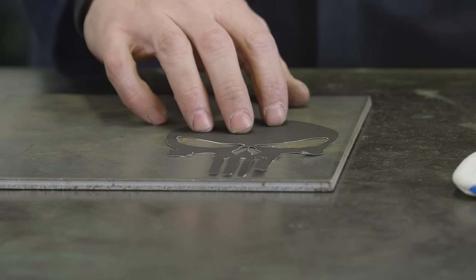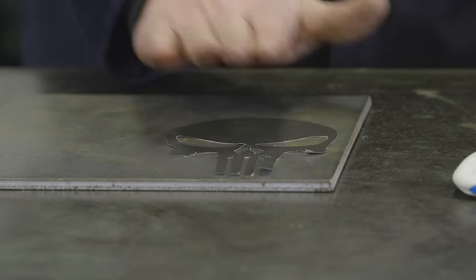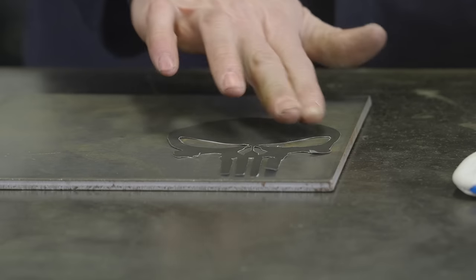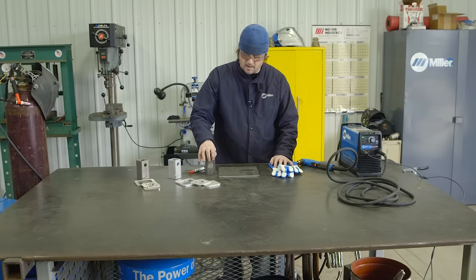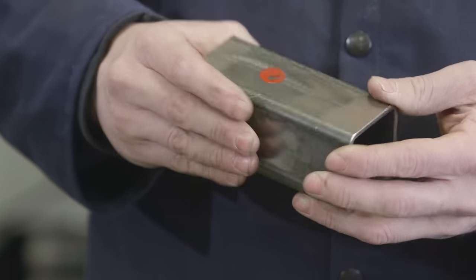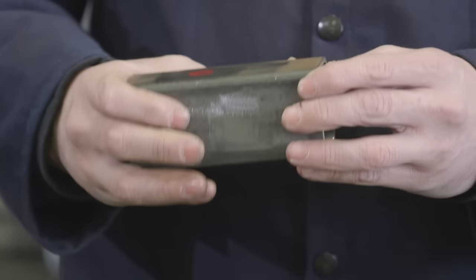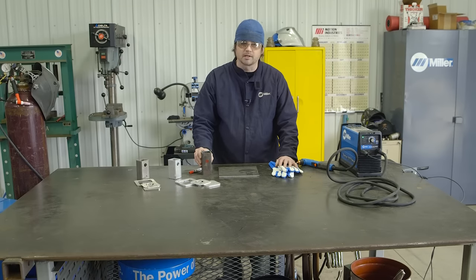I'm going to trace this out and cut out the main skull, and then also cut out a little spot behind it to give it a backing plate so when you're looking at the skull you don't see the square tubing behind it. I already have the holes lined up for the trailer hitch pin, and we'll just plasma cut those out too so you don't have to get out your drill press.